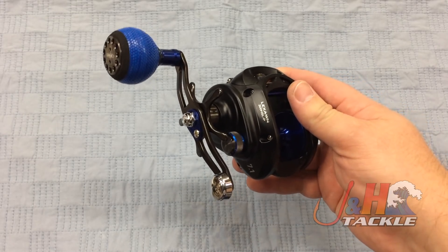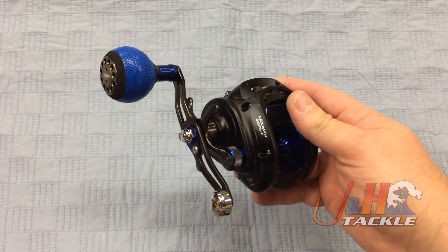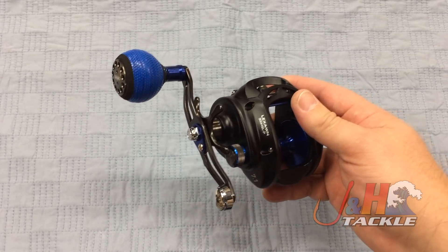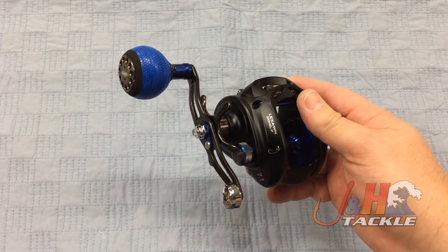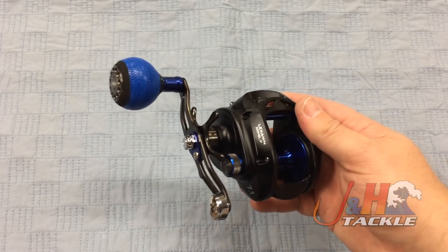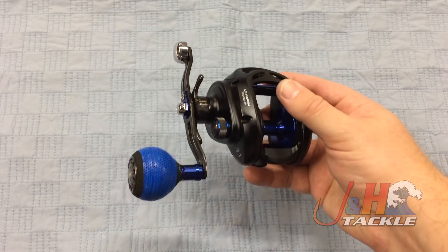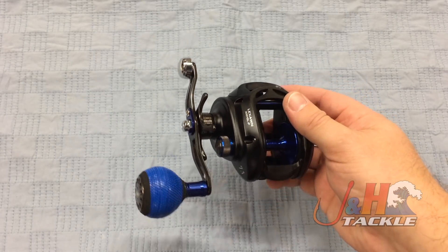Whether you're fishing for striped bass, fluking in the ocean, heading down to the Carolinas or Florida for drum, snapper, grouper, or yellowtail on the West Coast — you can totally do this with this reel. It retails for just under $200, so you get a lot for your money. It's a really well-made reel.